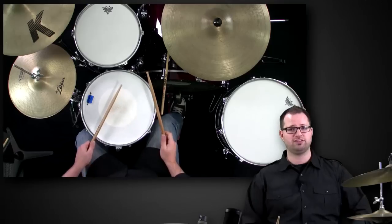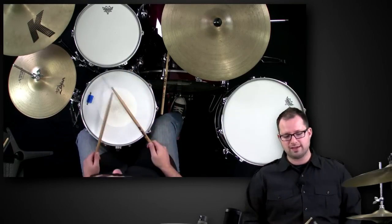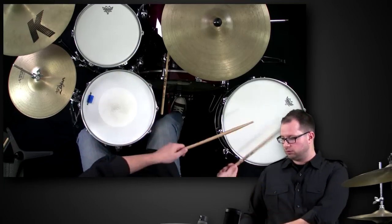That's based on a sticking of right, left, right, left — which is called alternate sticking. All I did was replace my first right hand that would normally overlap my kick with just a solo kick by itself. So it's kick, left, right, left — kick, left, right, left. You can use that all around the toms, shadowing like this.